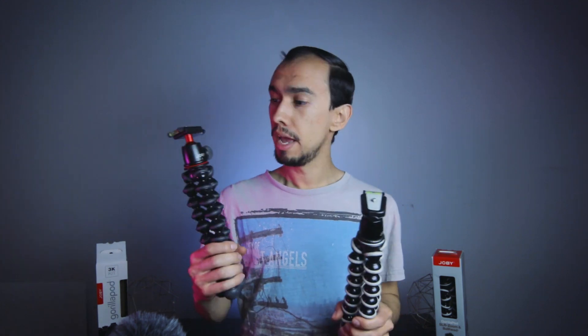Hello guys, it's Adam, and this is a comparison video between the Joby Gorillapod SLR Zoom and the 3K, the Joby Gorillapod 3K. Let's check it out and see what the differences are and which one you would prefer to get.